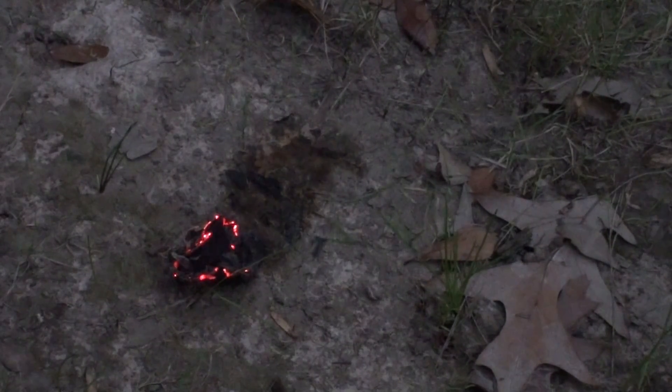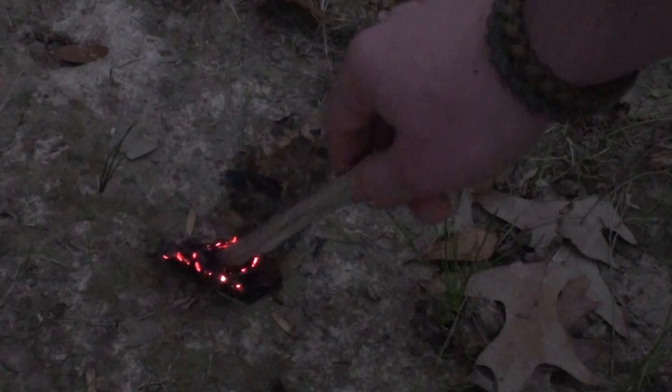Now if you're fairly competent in making a fire, you can still use those embers to start a fire, so it's still a functioning piece of fire-starting material that you can use. It's still smoldering up a little bit.